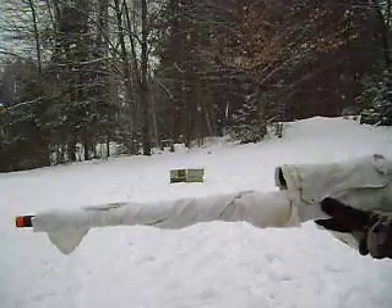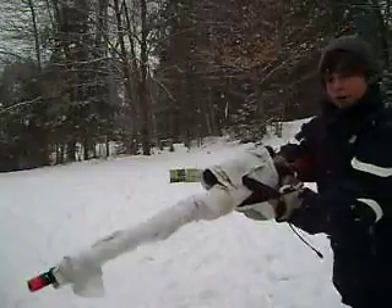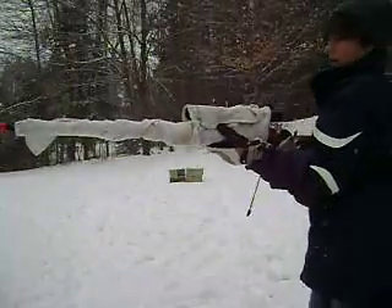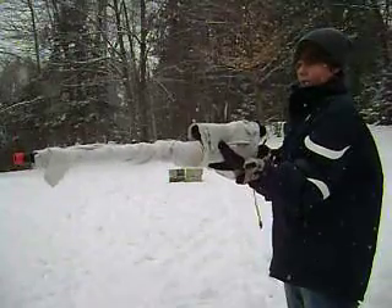So when I take it off, the gun will be perfectly dry. It's also very good for sniper rifles — you can put it in the snow and it doesn't get wet at all, because the rags keep the moisture from getting at it.